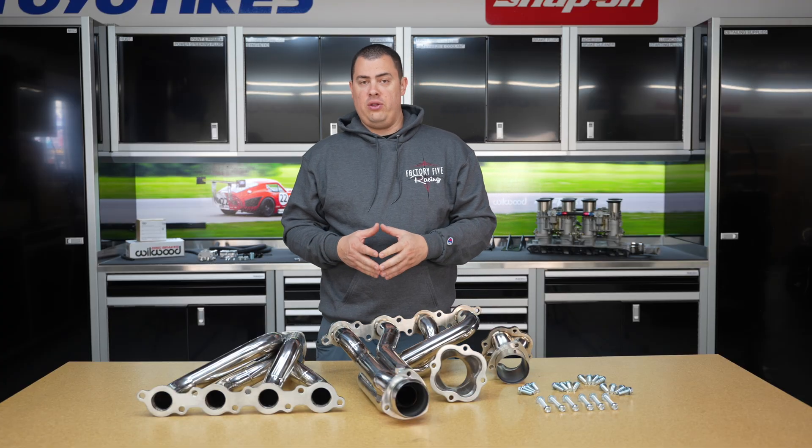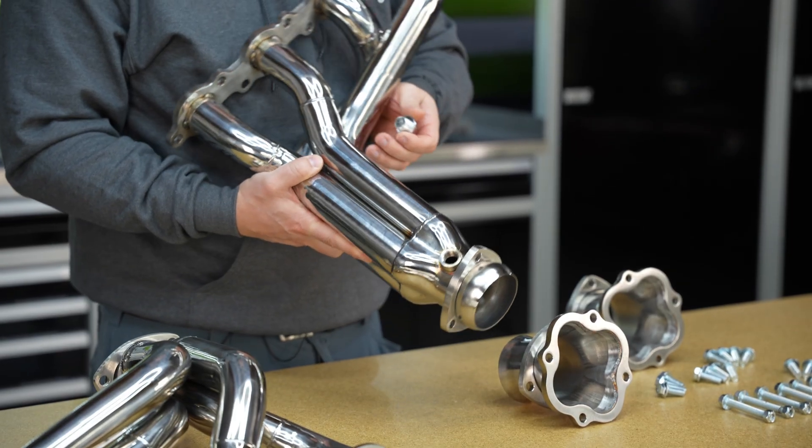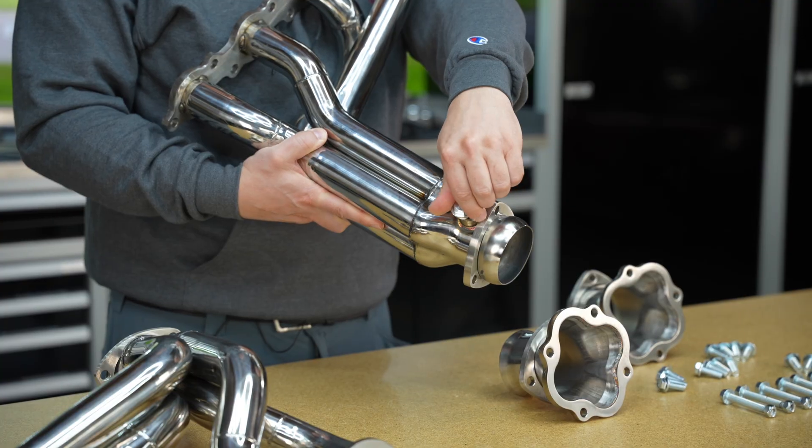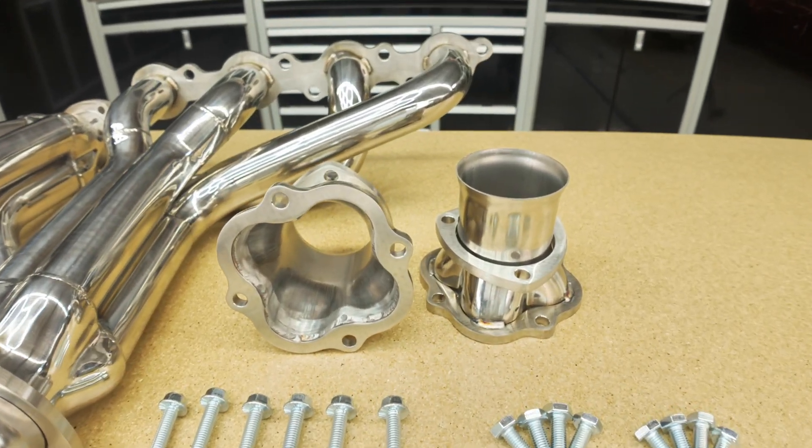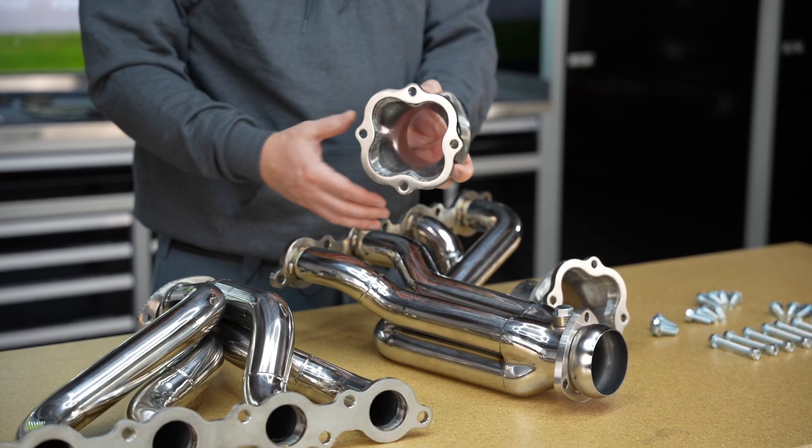The headers themselves are stainless steel and do come with the O2 sensor ports already installed at the collector. In addition, we do have the ball and socket fitting as well, so you can adjust your side pipes on your Roadsters.